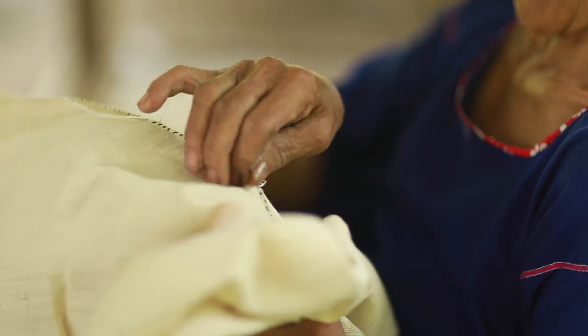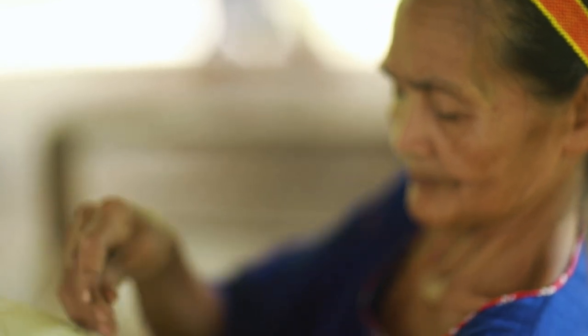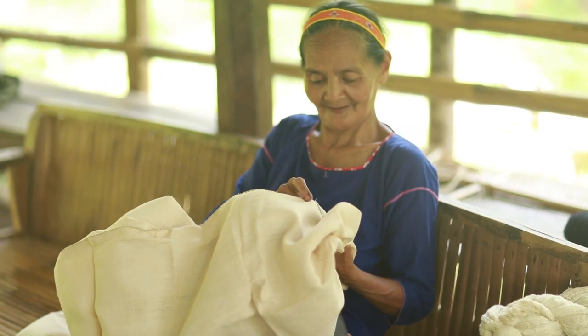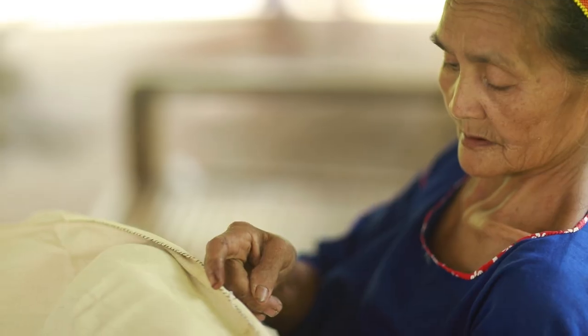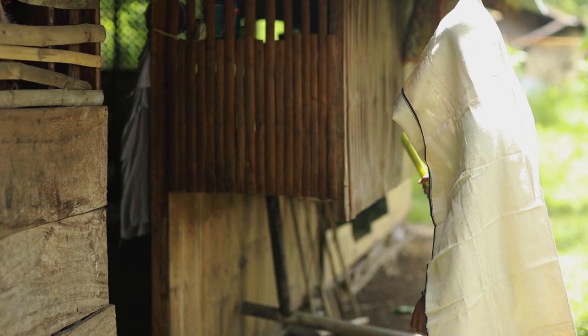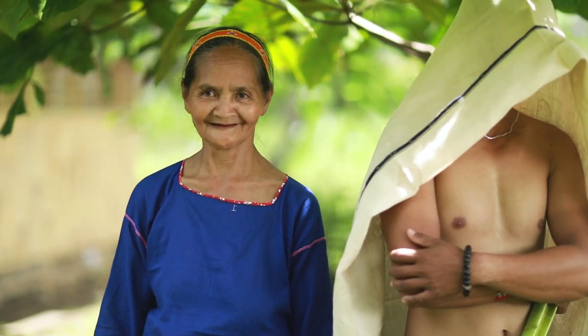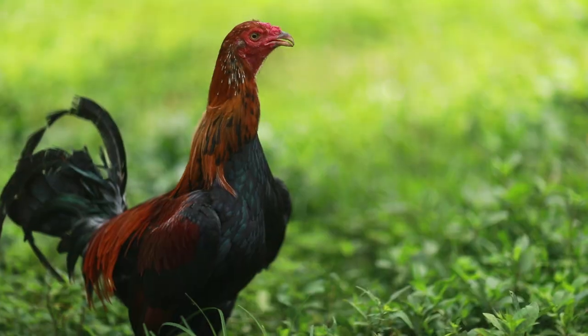This particular piece of fabric is used as a cape during courtship ceremonies when a man asks for a woman's hand in marriage. These customs and traditions have been passed on from several generations. The parents of the couple play a critical role in this ritual because they decide whether the couple can wed and have a life together or not.